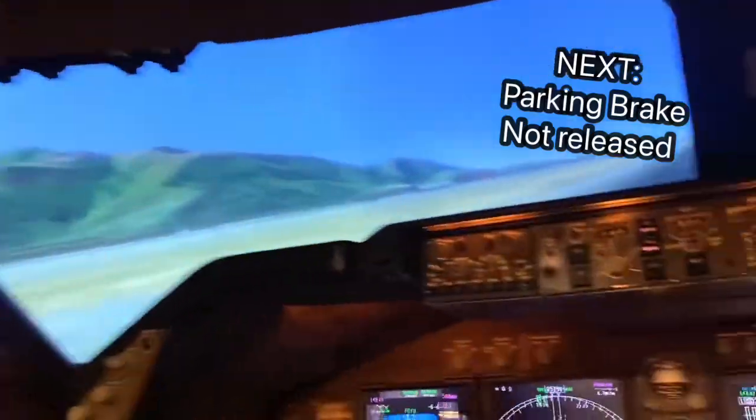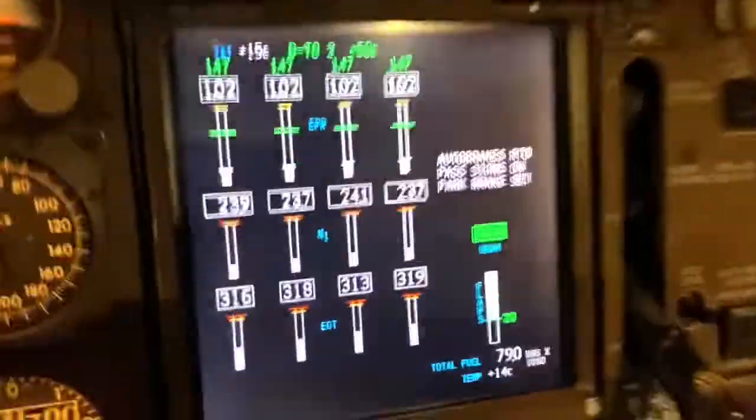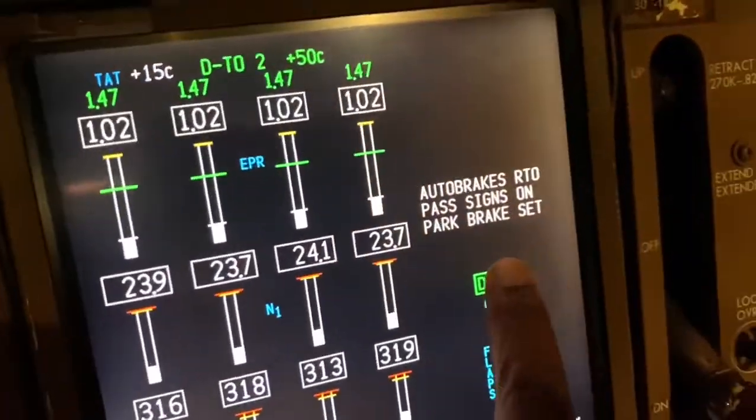The next configuration warning I'm going to show you is: this time, if for some reason we've stopped on the runway, been cleared for takeoff, and set the thrust with the parking brake still set. Look here — it says PARK BRAKE SET.